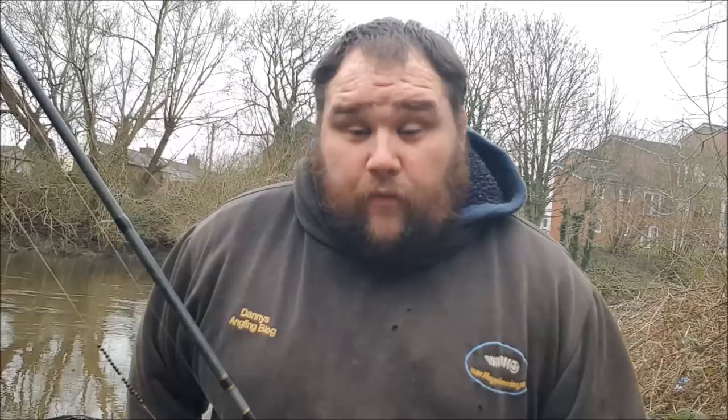The river's in good condition — it's got good clarity in the margins, but as you'll see in the next couple of shots it's got that dark tea colour to it in the main flow. Fingers crossed we get a few bites — let's have a look at the bait tray we'll be using today.